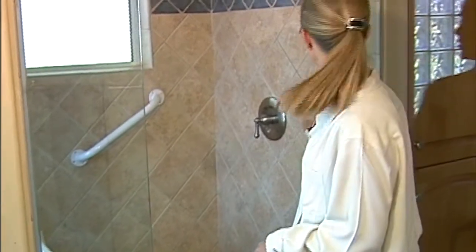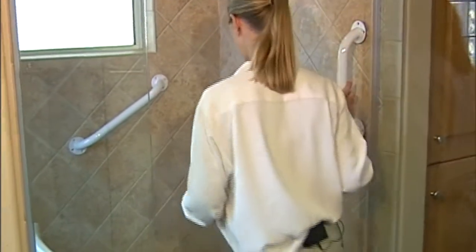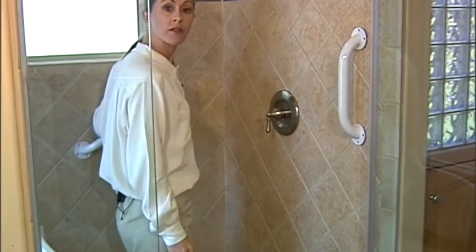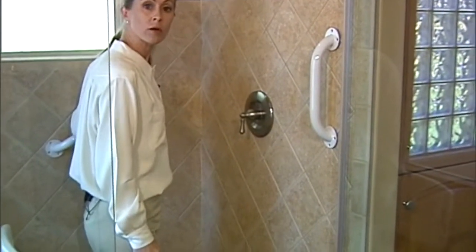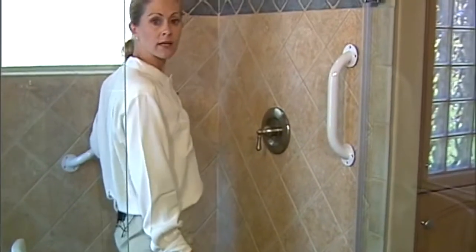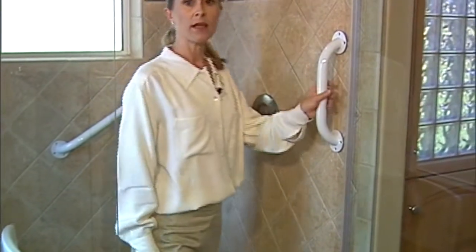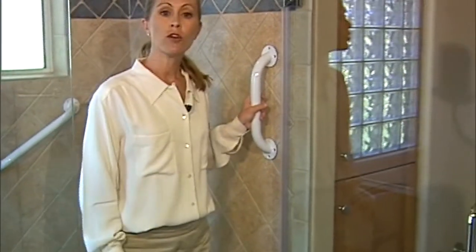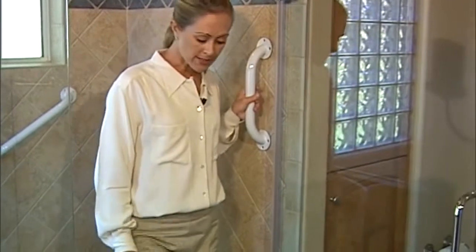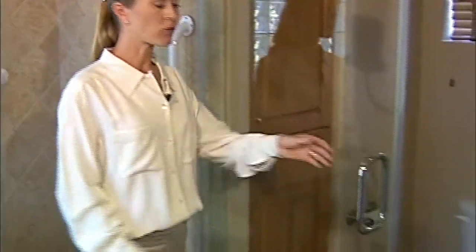When entering, you will grab a grab bar to step in. It is important to have a grab bar on the side wall to give you something to hold onto when you sit and when you come to a stand. While exiting, it is important to remember not to grab anything that might move — a couple of examples of this are the shower door, which could cause a fall.